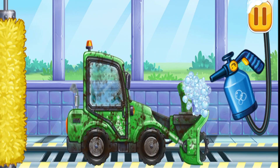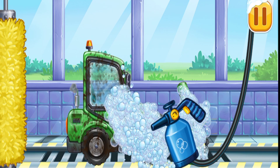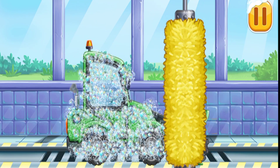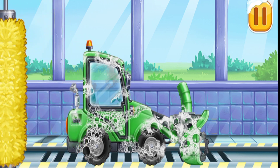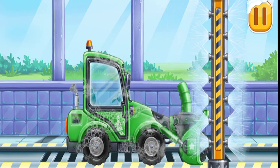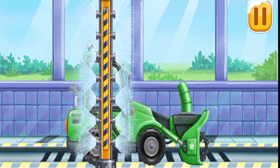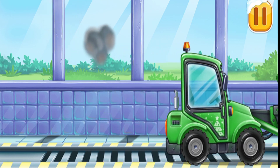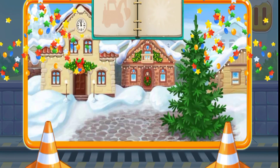Now we need to wash it clean. Snow plower. Clean the dirt off the machine with a brush. Now let's wash off the rest of the foam. You're doing really great.